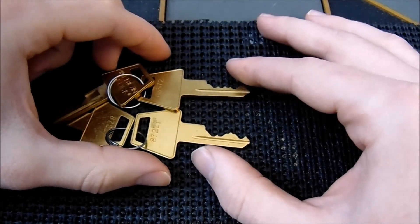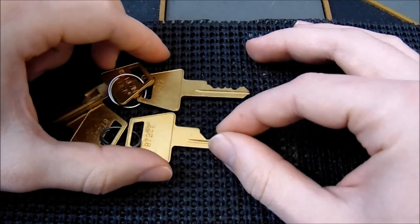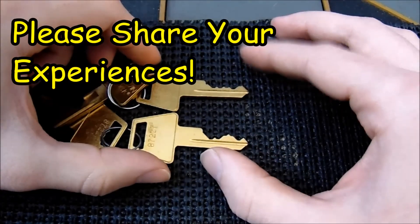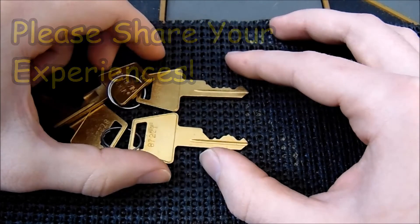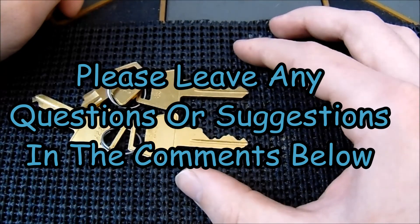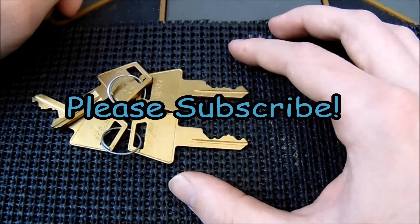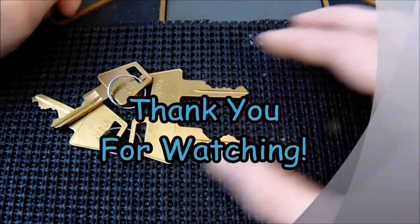If you have any examples or thoughts on how you'd like to see a lock optimized and what you do in your practice, please leave them in the comments below. It's really cool how just changing the pinning alone on a lock can make it behave so differently. If you have any questions or suggestions, leave them in the comments, and if you enjoyed this video and would like to see more like it, please subscribe. Thank you so much for watching, and I hope you have a great day.